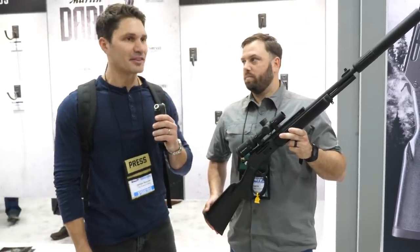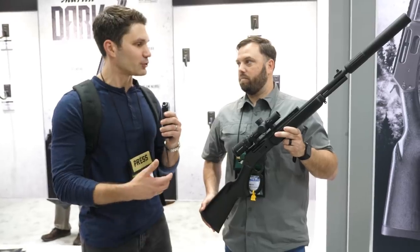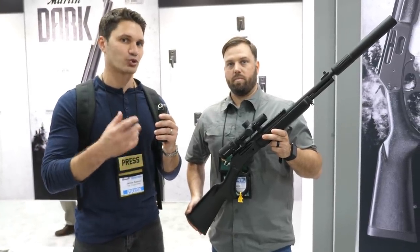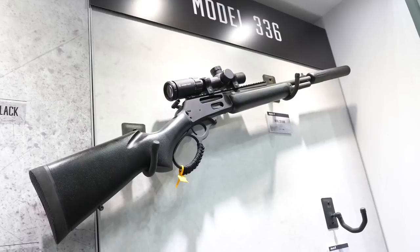Hey guys, James Reeves at the NRA Annual Meeting here in Indianapolis. I'm at the Remington booth. I've got Eric with me. Eric's got one of the more exciting drops of NRA Annual Meeting.